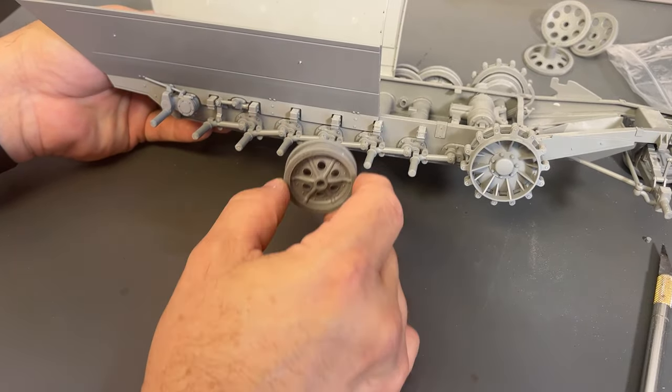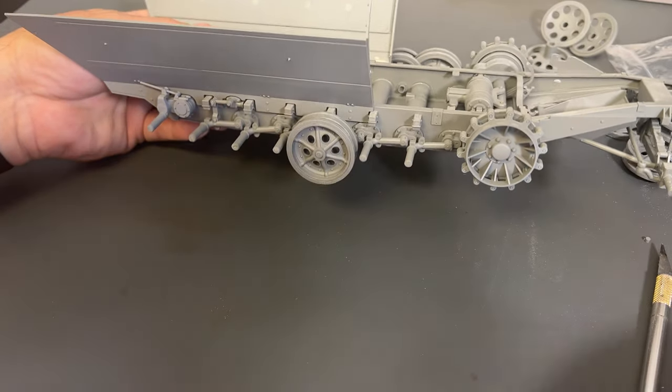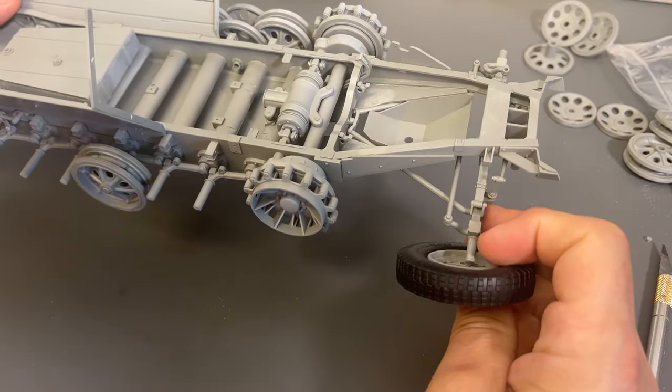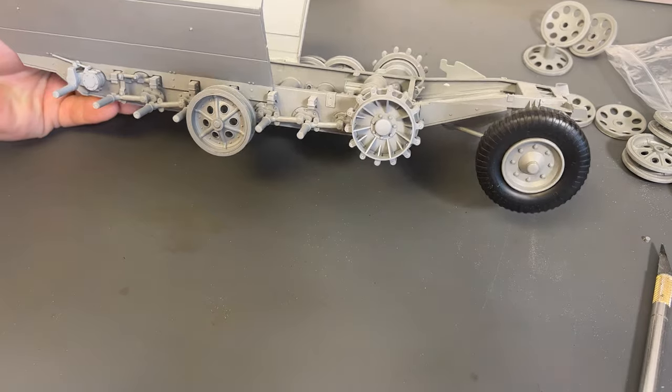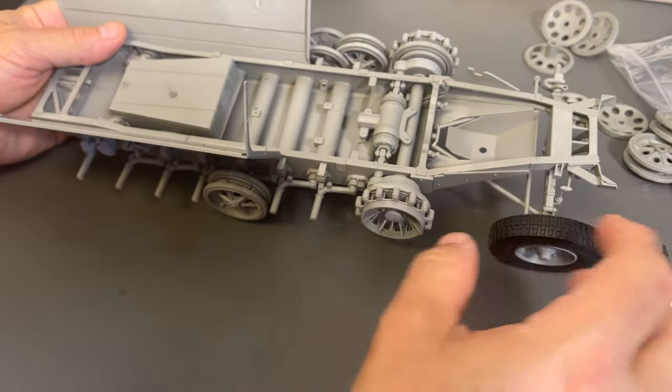Now that I've shown you how all these go together, I'm going to get all the road wheels glued into place. I also have the front wheels made up as well, which will get put into place right up front. Then I'll come back and show you how we start to assemble all of the engine compartment.